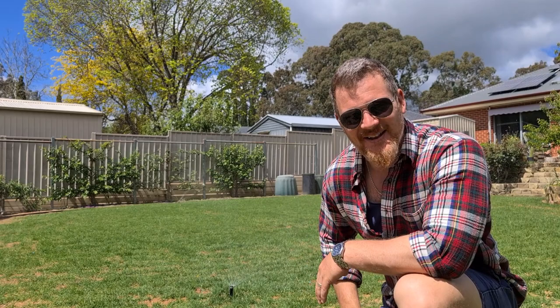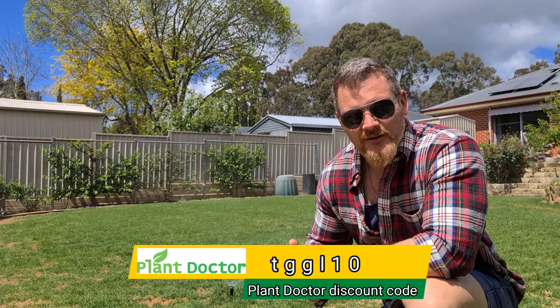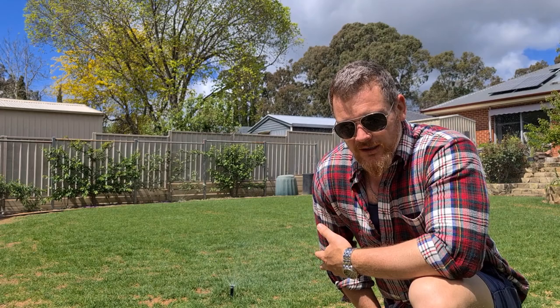We're going to leave our precipitation simulation device here to water in the rest of our neem. If you guys are in the market for any organic fertilizers or soil amendments, even some neem as a knockdown or possibly a preventative, hit the boys up at the Plant Doctor. They've been generous enough to supply us with a discount code TGGL10 — pop that in at checkout and they'll give you 10% off.